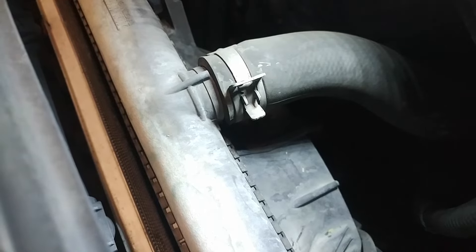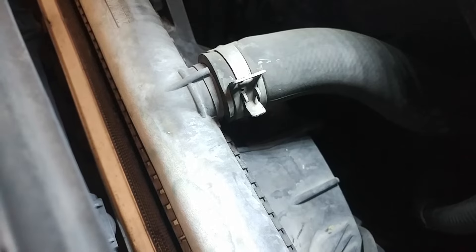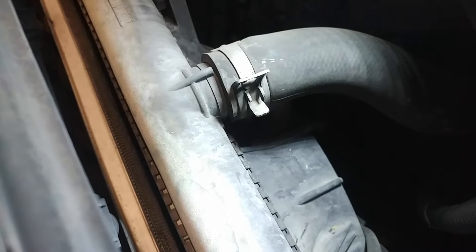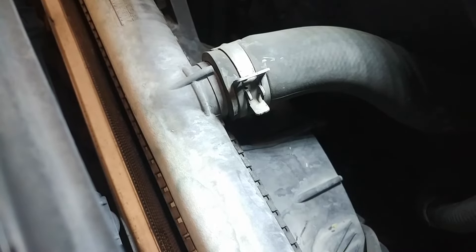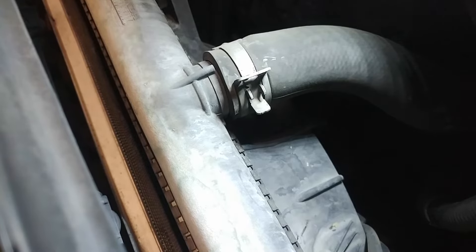In this video, I want to talk about an easy way to get a radiator hose off. I'm currently changing the radiator on my 2005 Honda Element. It has almost 200,000 miles on it, so it's ready for a change. Also, the radiator was leaking. I got a new radiator, but I just wanted to give you guys a quick tip on how to remove the radiator hose.